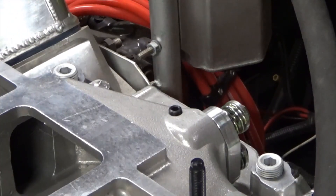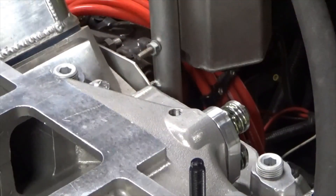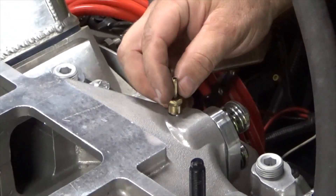Before I put the blower on here and make it harder to access, I'm going to remove this plug and put a fitting in for my boost reference line.